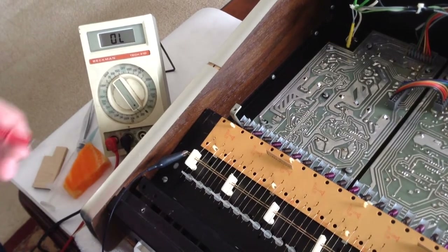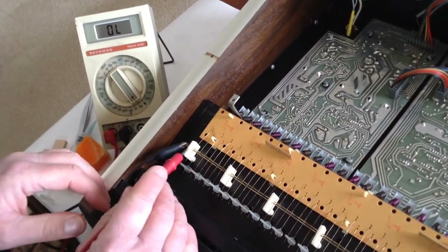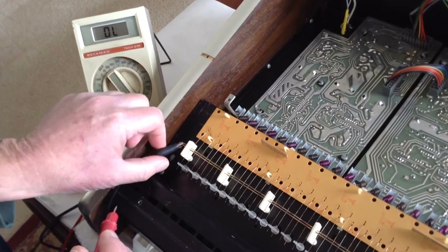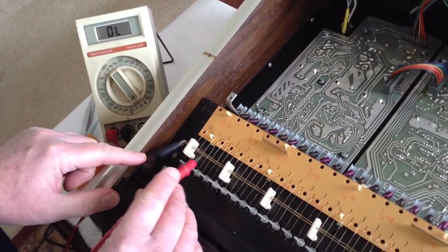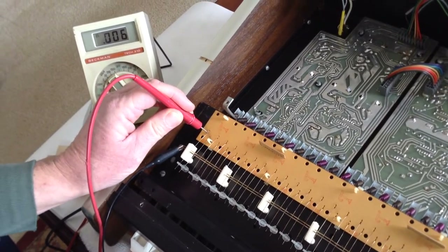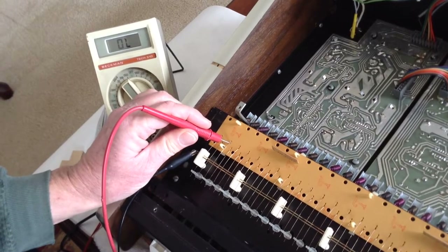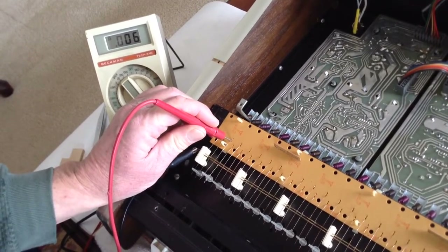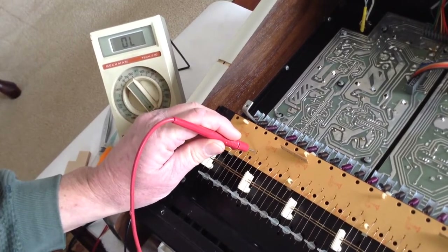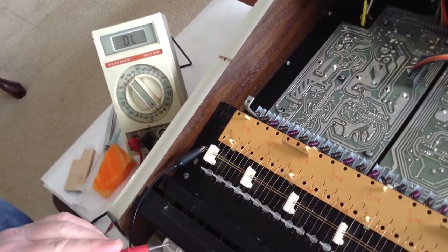I decided to tackle the keyboard problems first. There is a whole bunch of oxidation on the bus bars and on the J-wires. I'm connecting an ohm meter — one side to a bus bar and the other side to the J-wire. When you press the key down, it should go to zero ohms. I have already cleaned this small section for both the upper bus bar and lower bus bar, and you can see it's working pretty well.